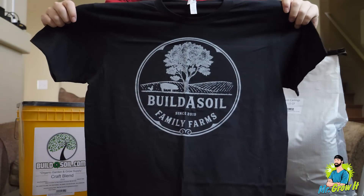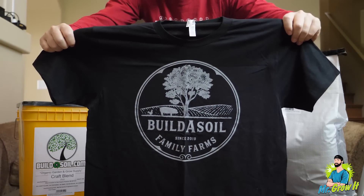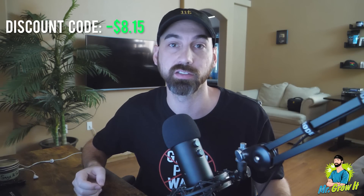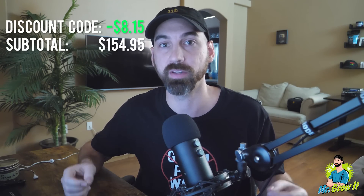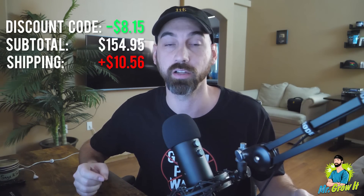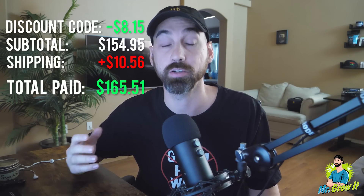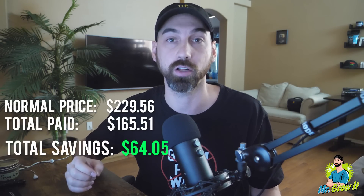Lastly, I wanted to show my support by buying some merch. I went with the Build the Soil Family Farms t-shirt, normal price on this is $25, I got it for $22.50. I did stumble across a 5% discount code, so I saved $8.15. That brings the subtotal to $154.95. They offered free shipping for some of the items but not all, so I did pay $10.56 for shipping, bringing the grand total to $165.51.